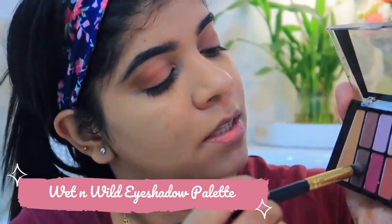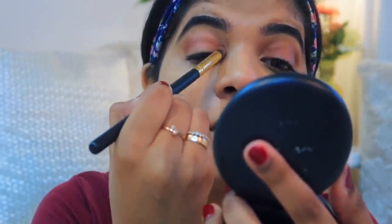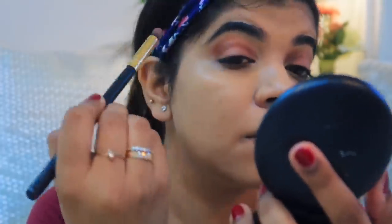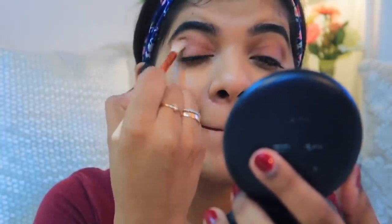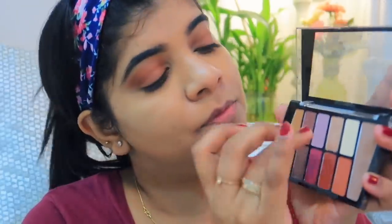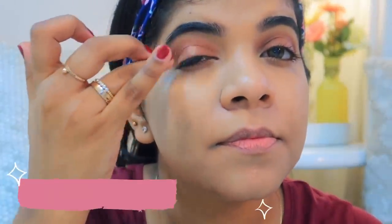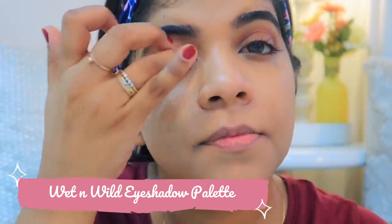I've also taken the Wet n Wild eyeshadow palette, which is also very affordable. I used a tapered brush for the crease area, then switched to a blending brush. I've mixed two shimmery colors from this palette and added shimmer on my eyelid area. This palette is 499 rupees and it's amazing.